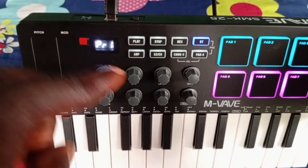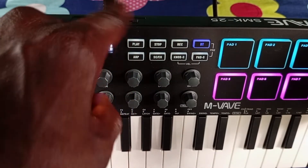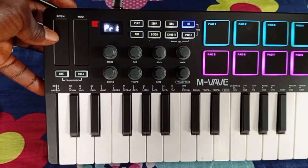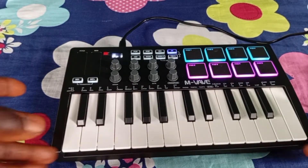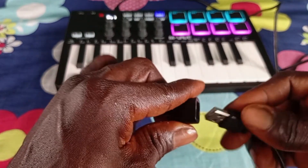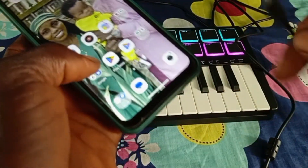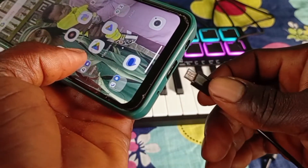Some MIDI keyboards also have Bluetooth — you can see the Bluetooth here — which means you can connect it to your phone without using the cable or the OTG adapter. Now the other edge of the cable should be connected to the OTG adapter, and then you just insert it into your phone's charging port.